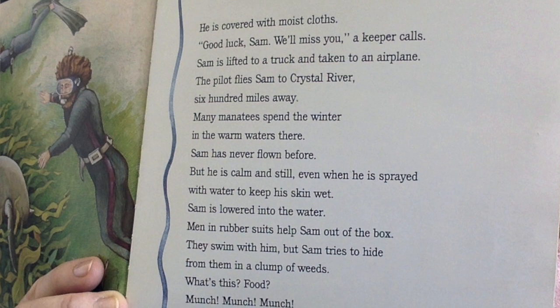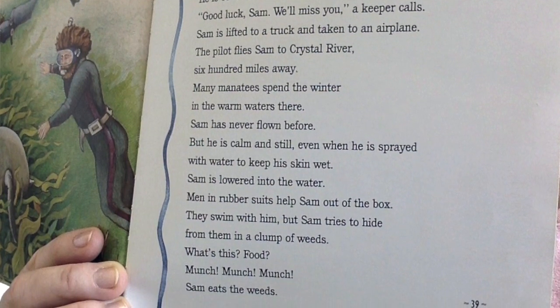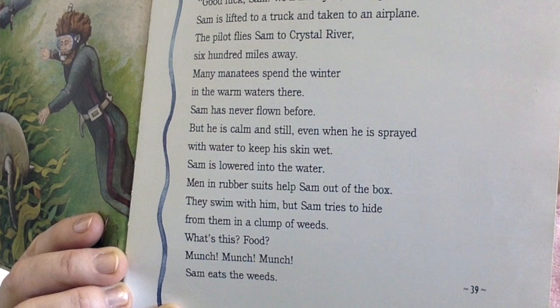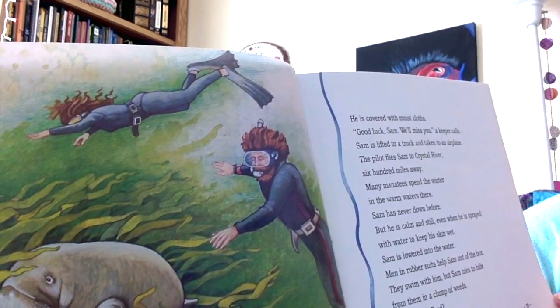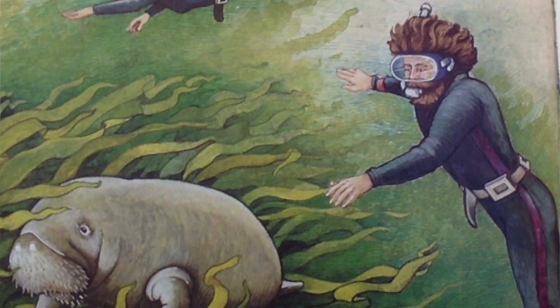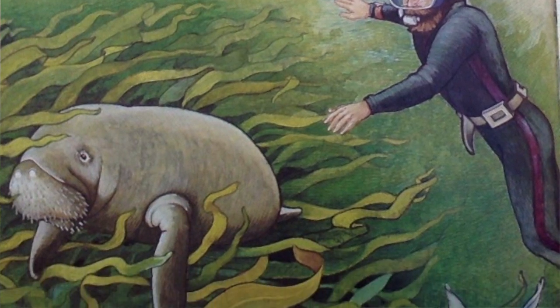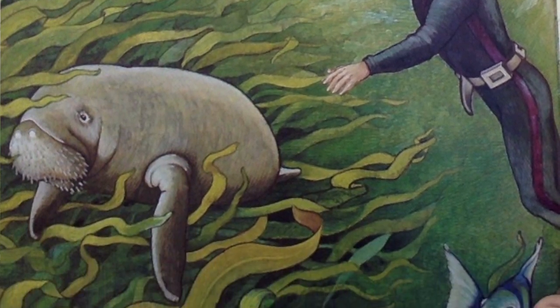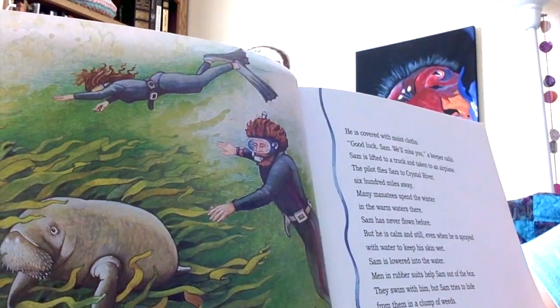Sam has never flown before, but he is calm and still, even when he is sprayed with water to keep his skin wet. Sam is lowered into the water. Men in rubber suits help Sam out of the box. They swim with him, but Sam tries to hide from them in a clump of weeds. What's this? Food? Munch, munch, munch — Sam eats the weeds.